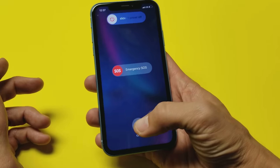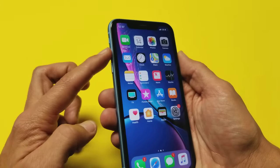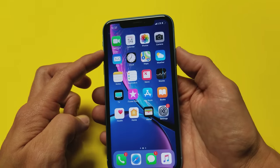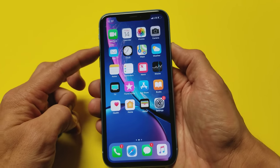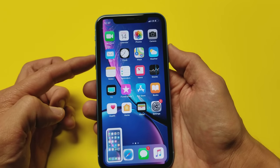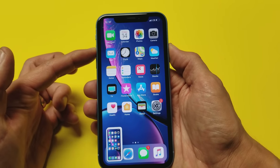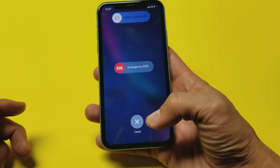One important thing: if you're already logged into your phone and you press the volume up and power button quickly, it's just going to take a screenshot. So remember, press and hold both buttons until you see that slider option pop up, then slide to turn it off.